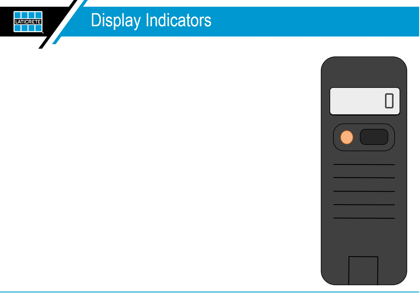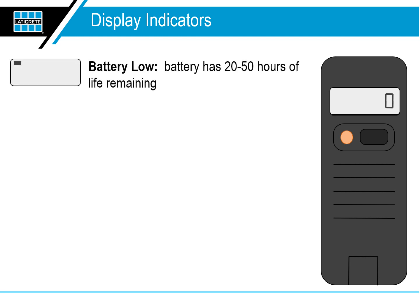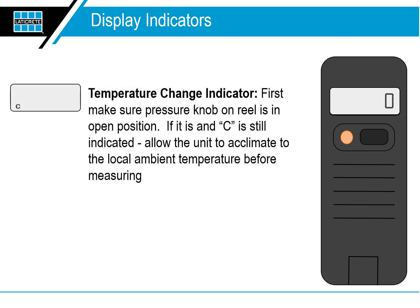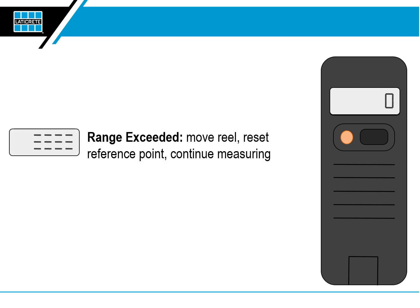The NIVComp display indicators. Battery low: the battery has between 20 and 50 hours of life remaining. Replace battery: immediately replace the battery in the handheld unit — it uses 1 AA battery. Temperature change indicator: first make sure the pressure knob on the reel is in the open position. If it is and C is still indicated, allow the unit to acclimate to the local ambient temperature before measuring. It's always good practice to unreel the hose completely and lay it on the floor for five to ten minutes to allow the temperature to equalize before you start measuring. Range exceeded: move the reel, reset the reference point, and continue measuring.